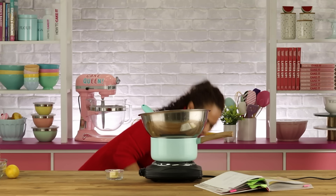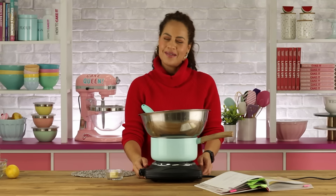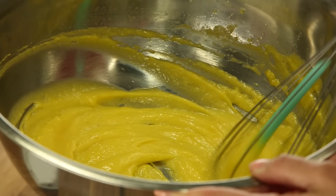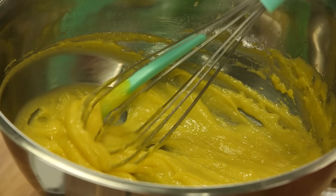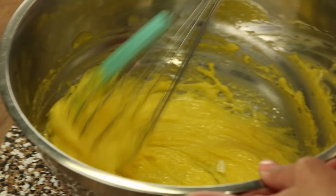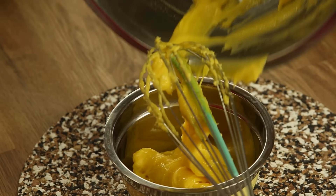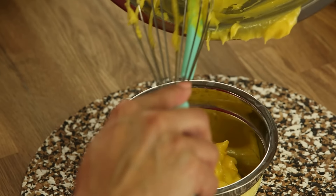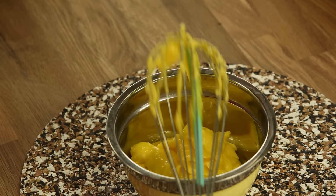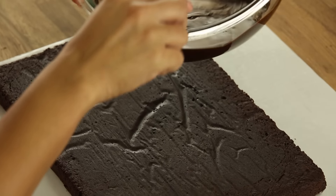We're gonna put our bowl on top of the hot water that's already heating. The heat and steam from the water is going to cook the curd. Now I'm going to add the butter. You want to cover your lemon curd by placing a layer of plastic wrap directly on the surface so it doesn't form a skin.